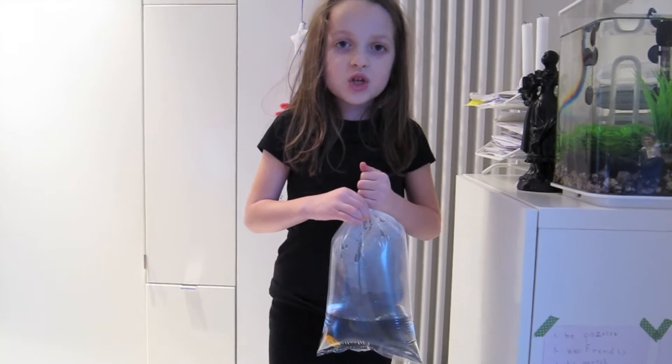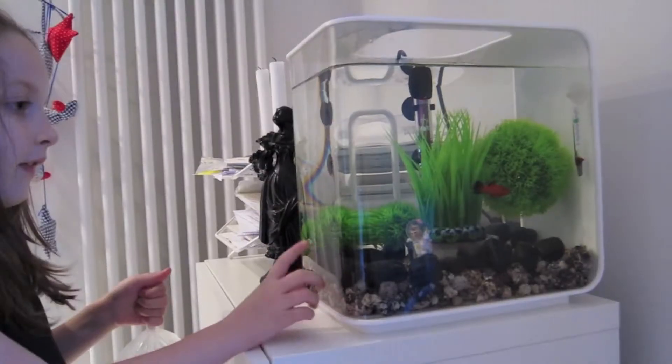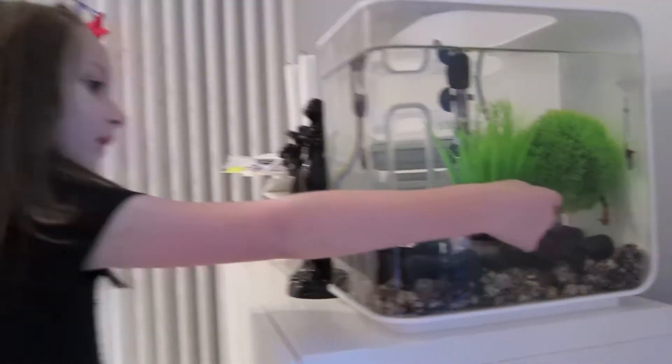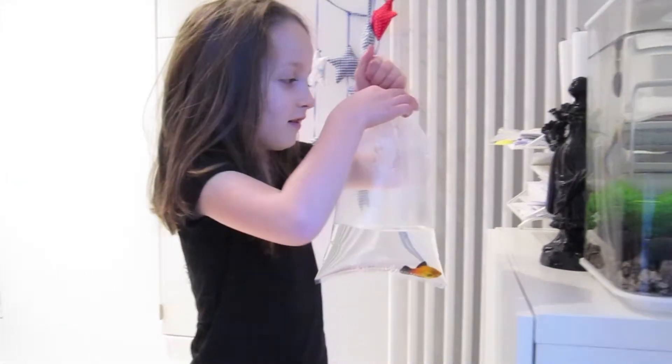First you need a fish in a bag, which I have here. Then you need a fish tank — this is one of my fish. I'm going to put the bag into the tank.